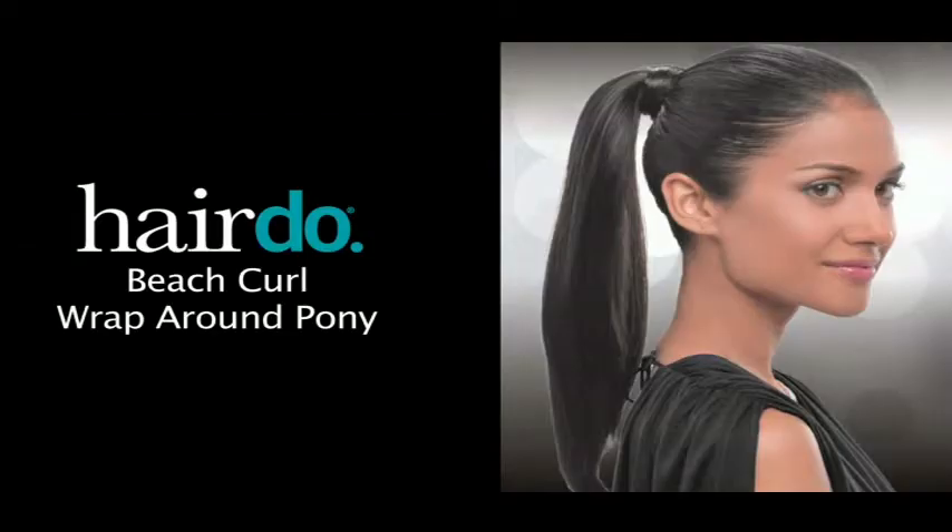And there you have it. In less than a minute, a fun and fashionable Beach Curl Pony. For additional tips, see the styling guide that's included with the piece.